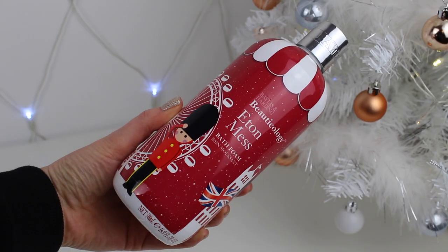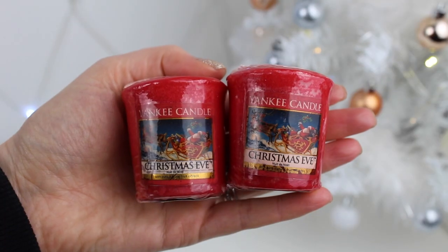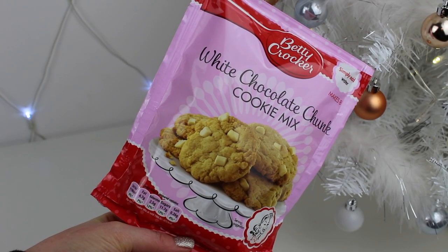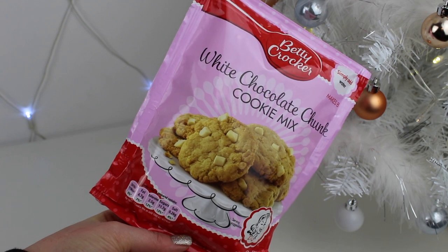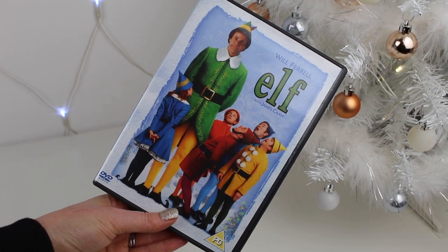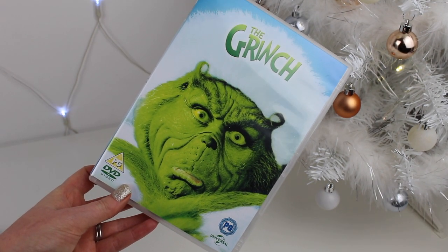Next I'm putting in some gorgeous smelling festive bubble bath, some Yankee Candle votives in the Christmas Eve scents, and also a pack of white chocolate cookie mix so we can make cookies on Christmas Eve, as well as two of our favourite Christmas films. Definitely let me know what some of your favourites are in the comments below.